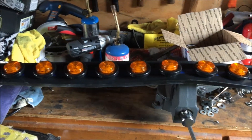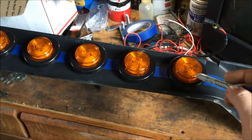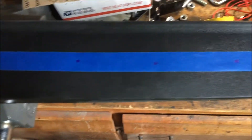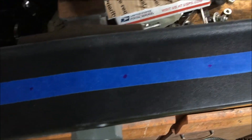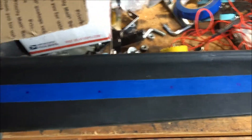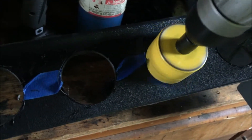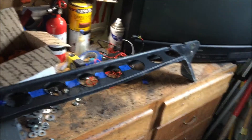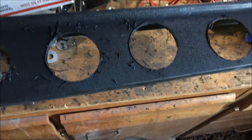That's about how I want it — just eyeballing this, I'm not measuring it. I'm gonna start marking them out so I have a reference where to cut. We got my spots marked out. Maybe I'll measure between them just to make sure I got them evenly spaced.